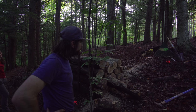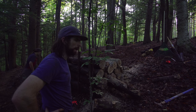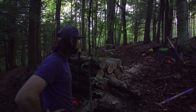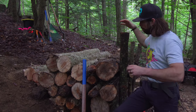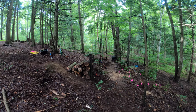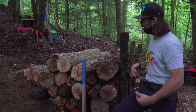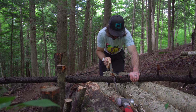The chainsaw ran out of juice, and I'm running out of juice too. So I think it's about time we call it a night and go get some food and fix this up tomorrow. One thing I noticed from watching the footage from yesterday is after we put all these logs behind these posts that we drove into the ground, they started to lean quite a bit. So I'm going to see if I can drive these down even further to give this a little bit more support.